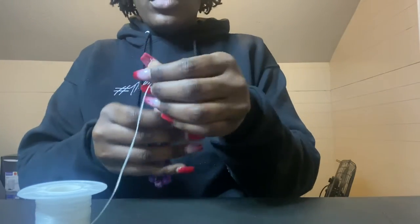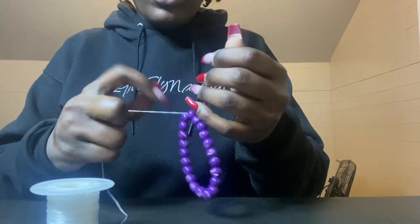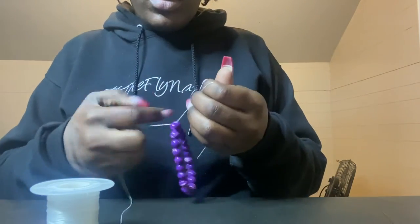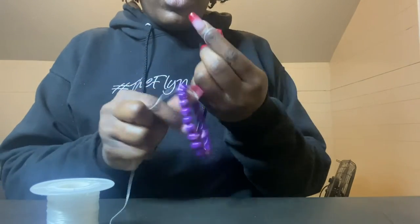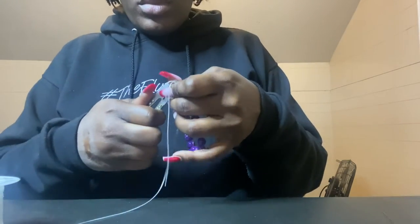Now that they are completely looped through, I'm going to pull the excess string and tighten up the bracelet to my liking, and then put knots in there. I usually put about 10 to 12 knots because this string is kind of small and you won't really notice the knots once the beads cover it, but I just want to make sure they don't come undone. Now I'm going to cut off that excess string, and boom — there you have our personalized beaded bracelet.